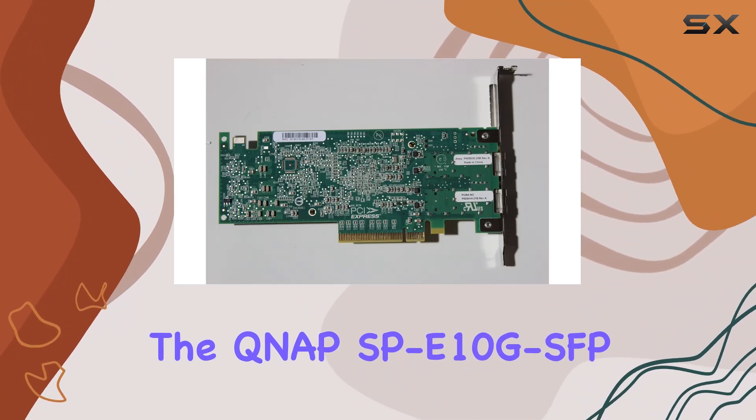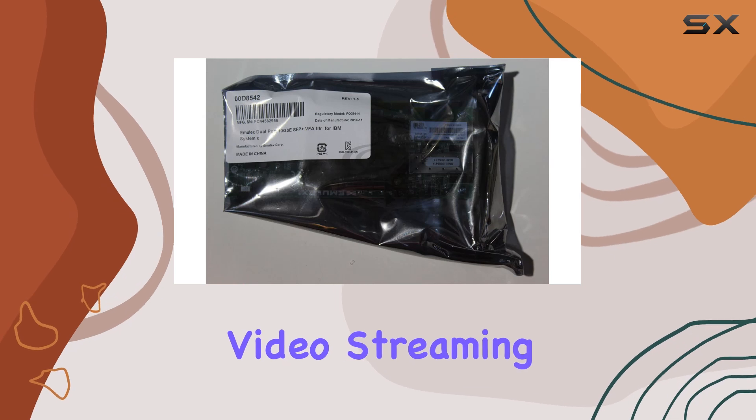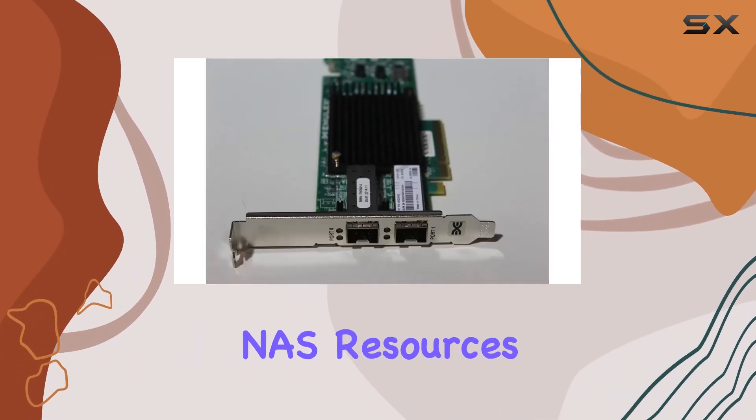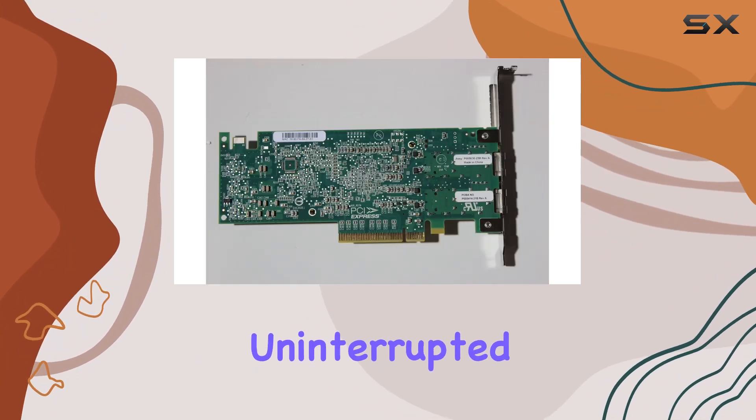In terms of performance, the NAP-SPE10G SFP Plus DAC shines bright. Experience seamless 4K video streaming, rapid data backups, and effortless access to your NAS resources like never before. Say goodbye to bottlenecks and hello to uninterrupted productivity.